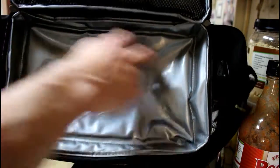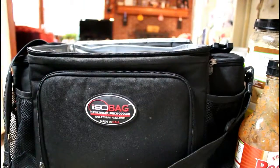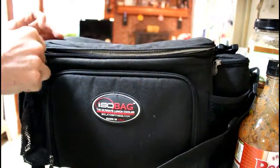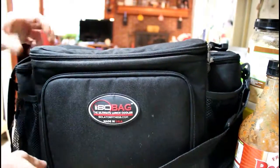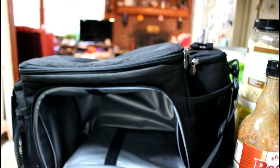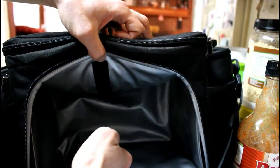The top compartment doesn't connect through to the bottom — it's its own separate entity with no velcro to keep it closed, which doesn't really bother me. On the Six Pack Bag you load ice packs from the top; on the ISOBag the ice packs go inside the side pockets. It also comes with a velcro divider, giving you three-and-three configuration, and you can fit one of their small ice bags on each side.